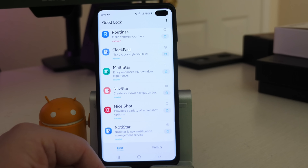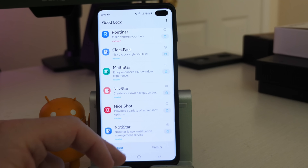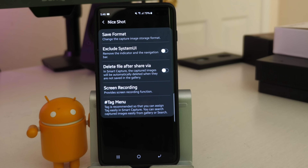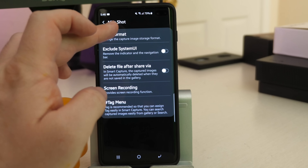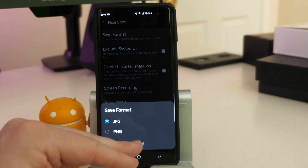I don't personally like Naughty Star and I don't use it either. I have it installed, but I just don't like it. Nice Shot is really cool though. When you click on it, it's going to allow you to do regular screenshots, and you can actually change the photo format from either JPG or PNG.